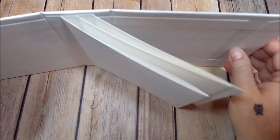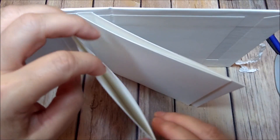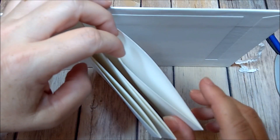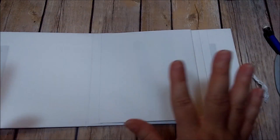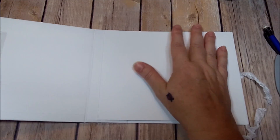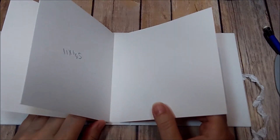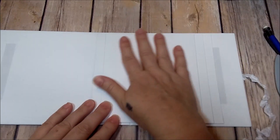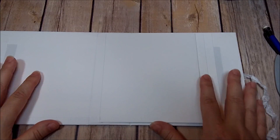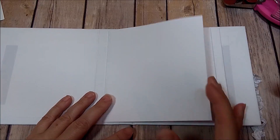We're going to stand it up making sure the opening is at the top of each page. That is a simple and easy no-hinge top-loading pocket. Now we have three pages to decorate — we're going to add more flips, flaps, and pockets to the front and back.